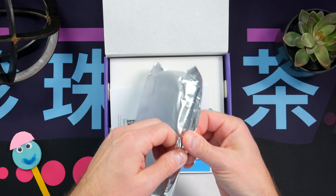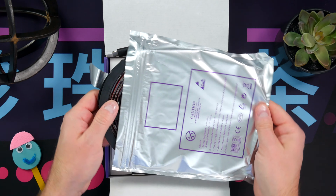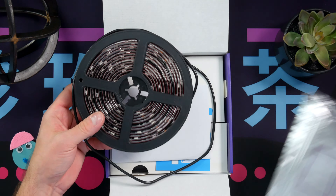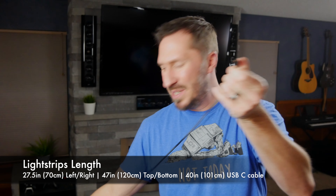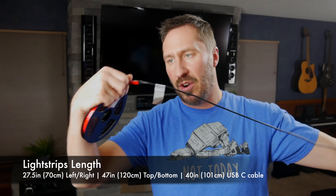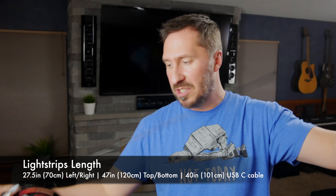We already unboxed the light strips right here. Just so you know, these light strips — this backlight right here — the cable, USB-C to the start of the light strips, is about 40 inches. So if you need that to kind of plan when you're actually installing these light strips, it's about 40 inches from when you start from the corner, so you can plug it into the controller right here.